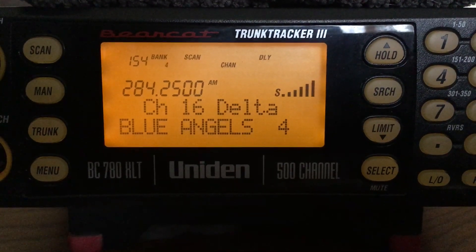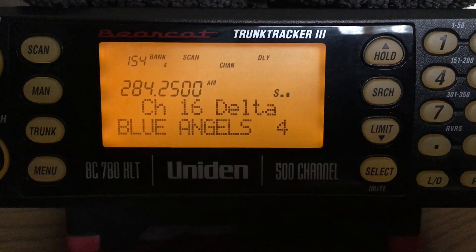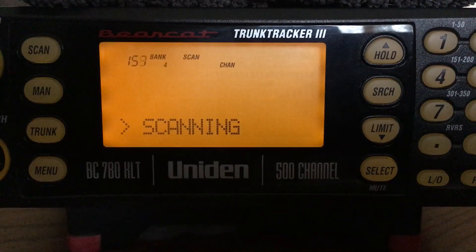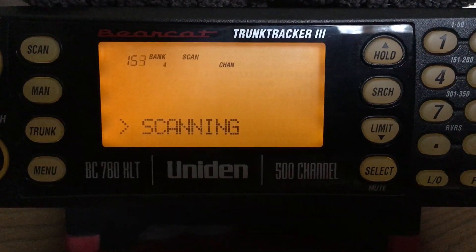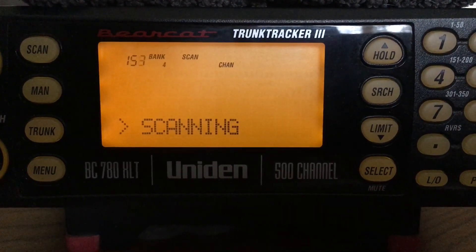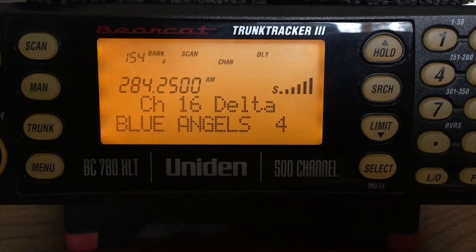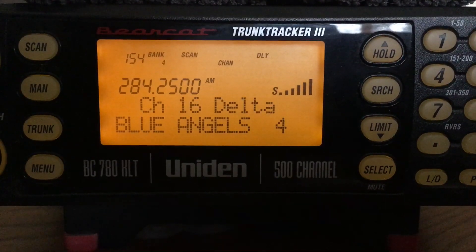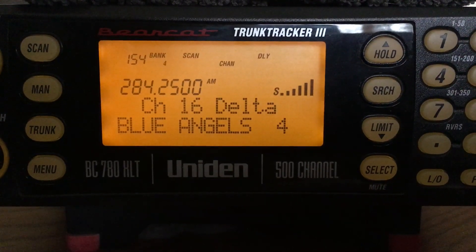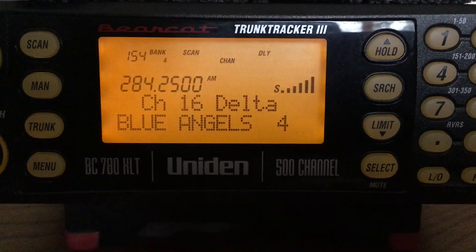Here we go, a little more pull. 4-2, burners ready now, easing power, easing more power. Okay.